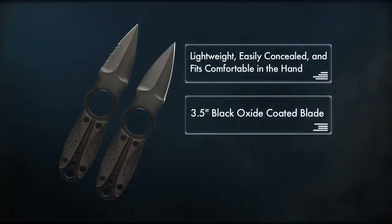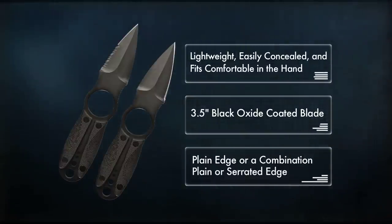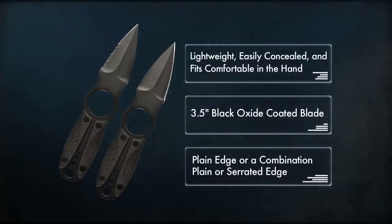The Sidekick Spear Point has a 3 1/2 inch black oxide coated blade and is available with a plain edge or a combination plain or serrated edge.